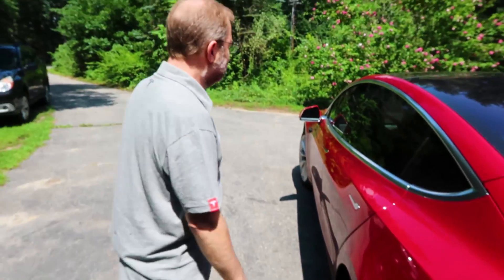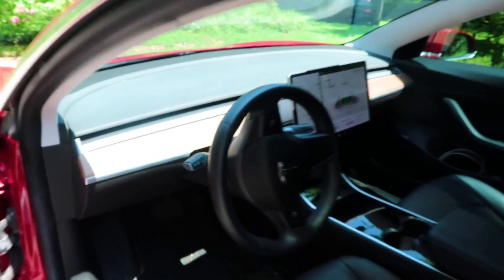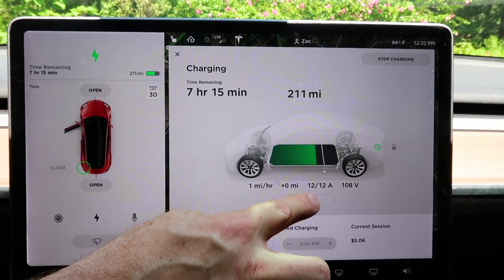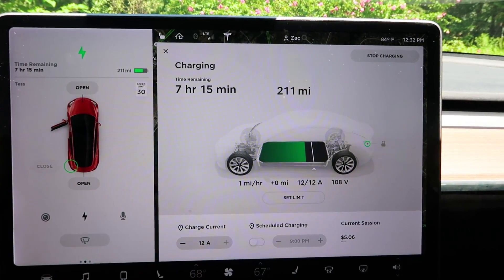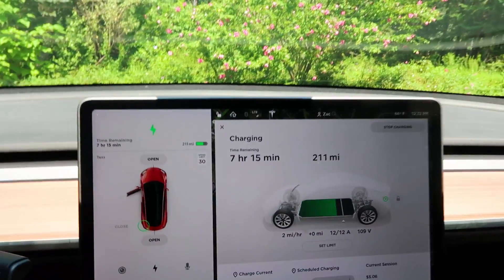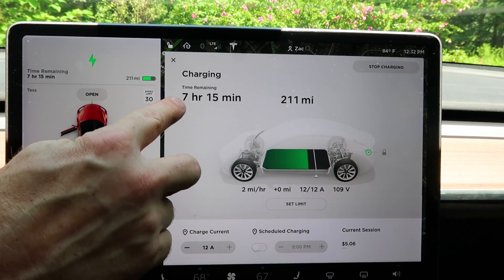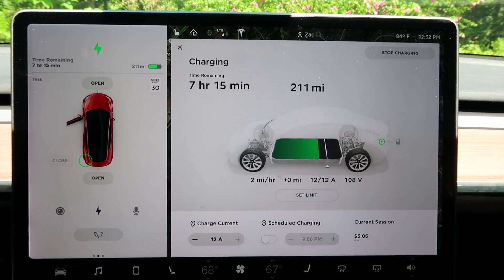Go ahead and hop in — you'll see the car is telling us what we're charging at. Right now it's showing 12 amps at 110 volts, charging at about one mile per hour. Now it's gone up to two miles per hour — it takes a minute or two before it settles in. Then it's going to tell you, if you're trying to reach a certain charge level, how long it's going to take.